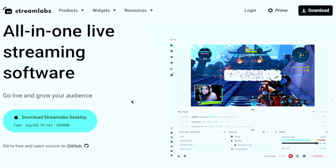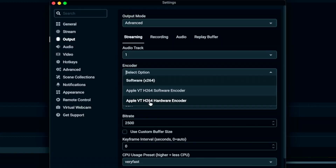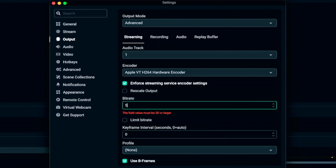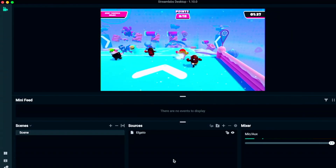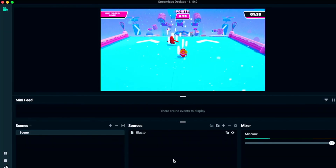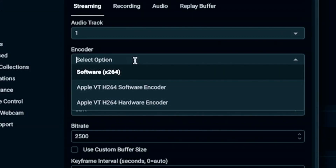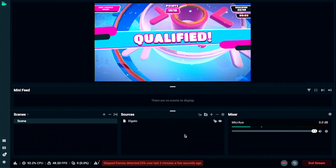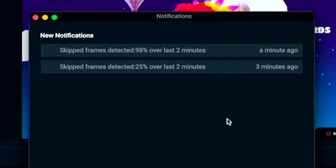I know you're wondering about Streamlabs desktop — does it perform just as well? Spoiler alert: it does, using the same settings and utilizing the hardware encoder of the M2 chip on the MacBook Air. Everything ran very fine with no problems streaming or recording. I also tested the X264 software encoder option, and this is where you'll experience heavy CPU usage and dropped frames that nobody wants — so just stay away from that.